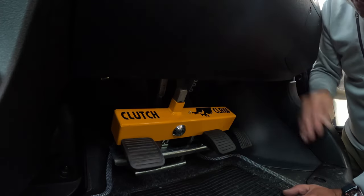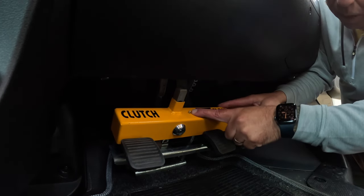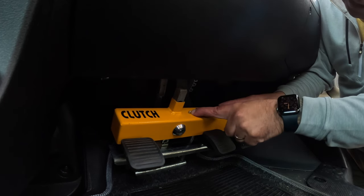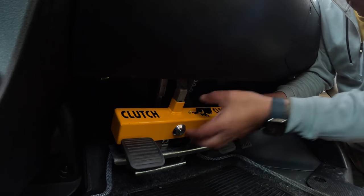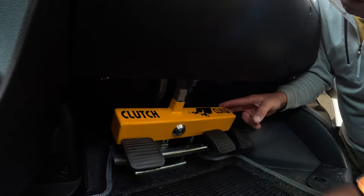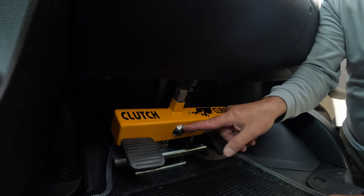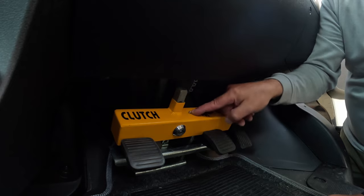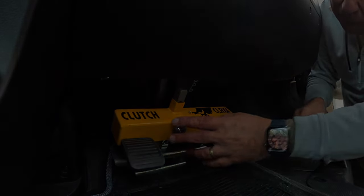You're not going to stop someone nicking your van if they're determined to do so, but all you're doing is making it as difficult as possible. You've also got a flashing LED in there — a little neon — which looks like it's alarmed. It doesn't really serve any purpose, but I'll show you how to change it because after a year the locking mechanism came a little bit loose, and I'll show you how to change the battery and tighten up that mechanism.